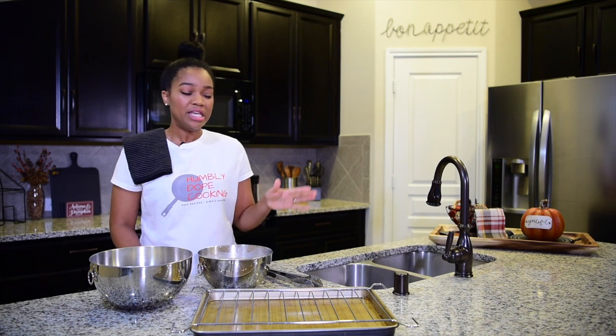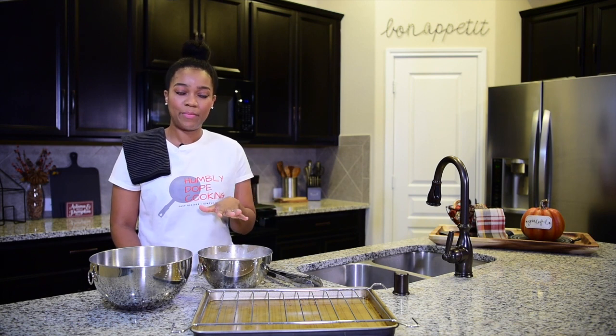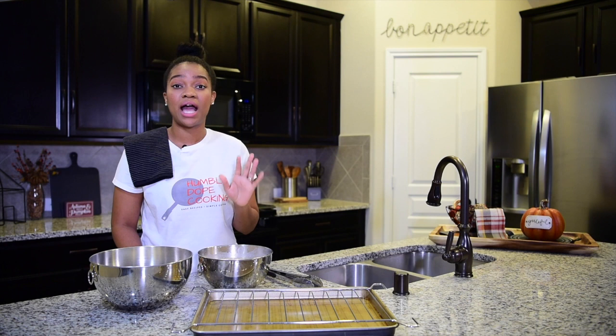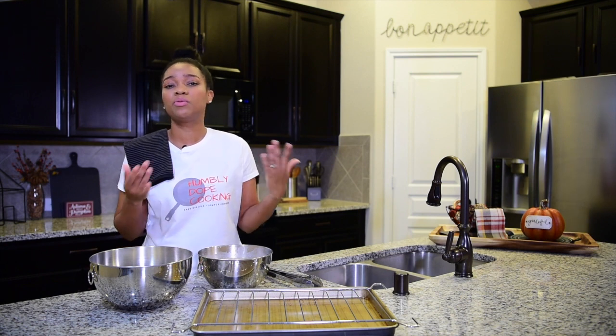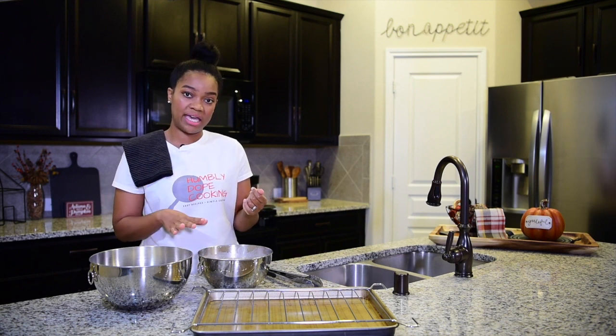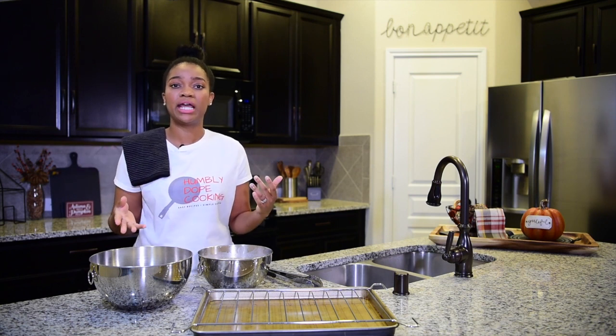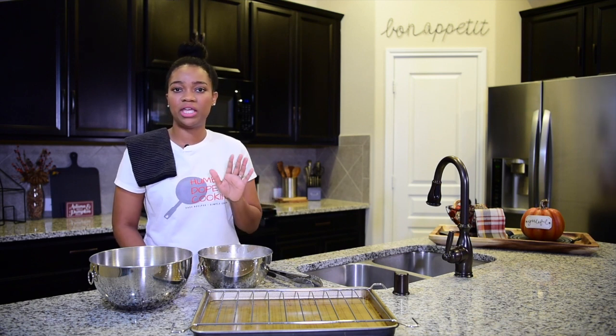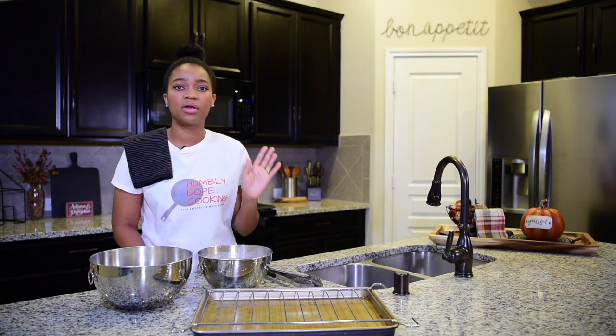So tonight we're doing the double fried crispy chicken wings. First off, I got my party wings — basically those are the drums and the flats. I have them marinating in buttermilk and hot sauce. I use Louisiana hot sauce, but you're welcome to use whatever kind you like. I also added two eggs inside of the mixture. Now it's best to let your meat marinate for at least 24 hours. Mine has been marinating for maybe close to four hours, but whatever time you are able to get the meat together is fine.